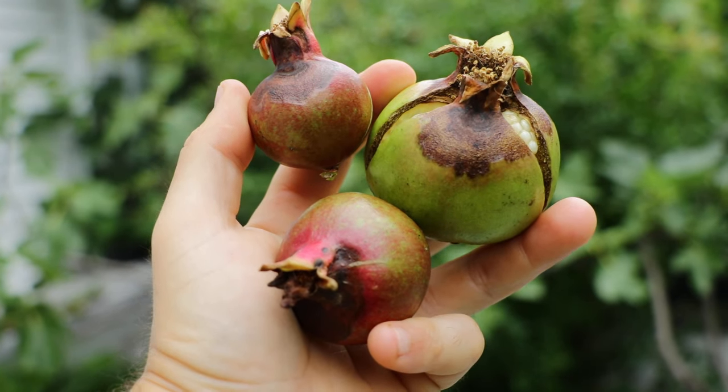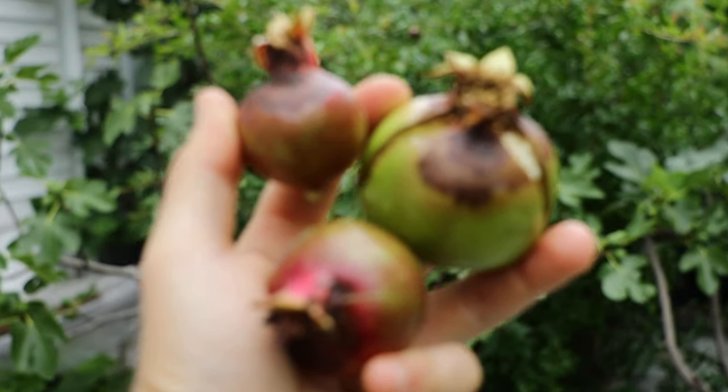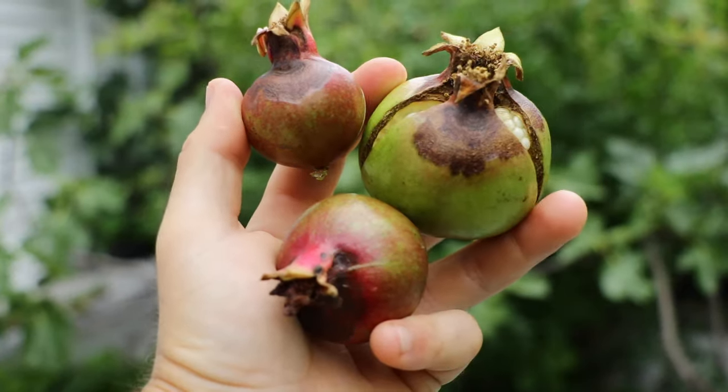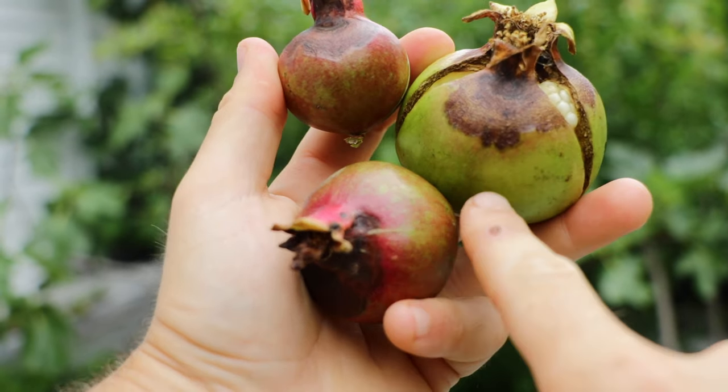All right, pomegranate lovers, this is Ross. In today's video, we are talking about pomegranates and specifically a fungal problem that they can get called anthracnose. And that's what you see here on these pomegranates.